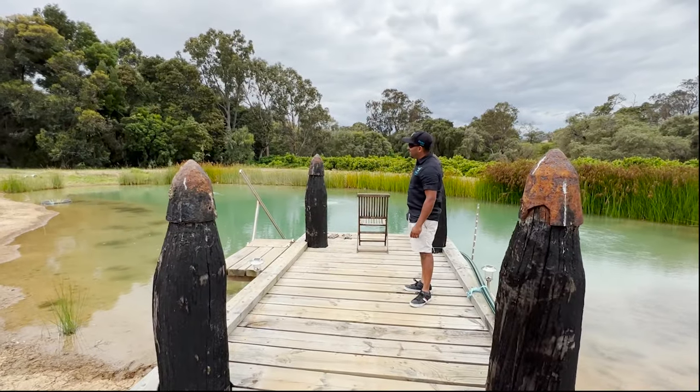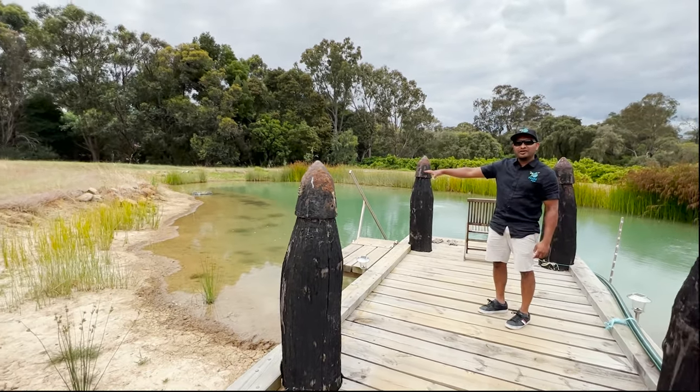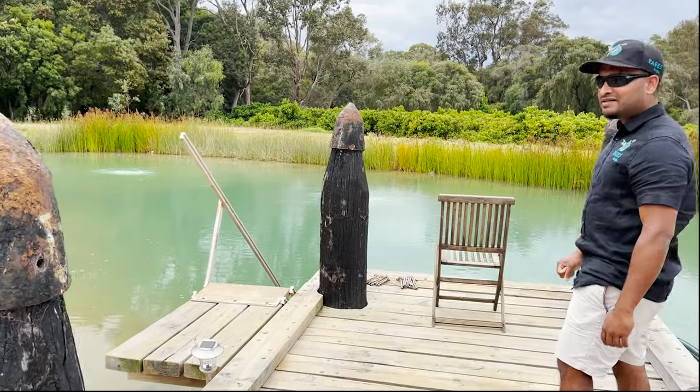This is approximately four meters deep, and towards the side it's been tapered off to about half a meter deep. What we've installed here is a lake bed aeration system.